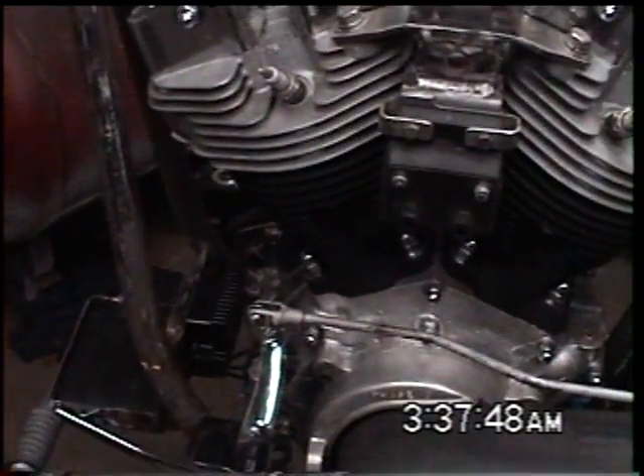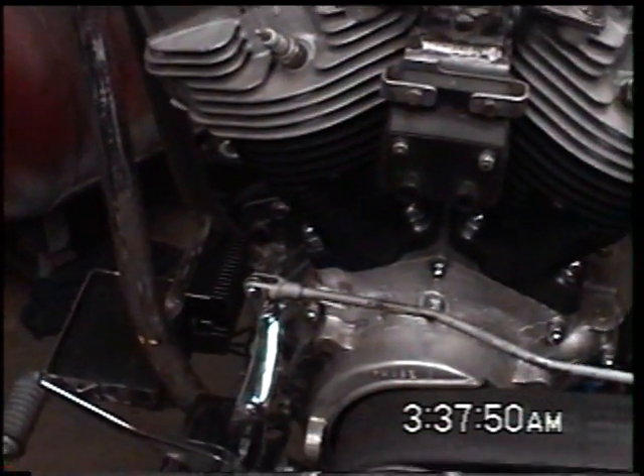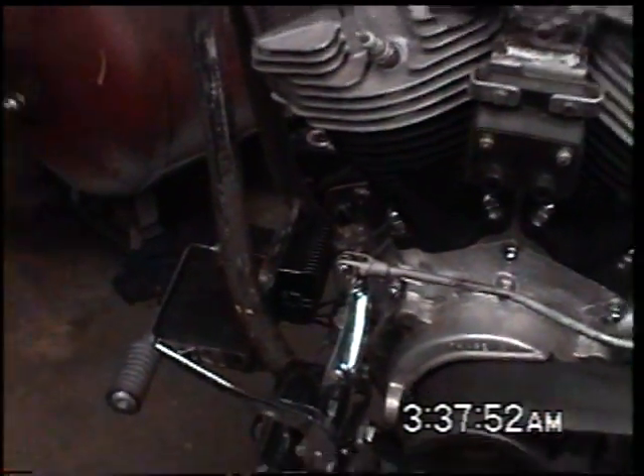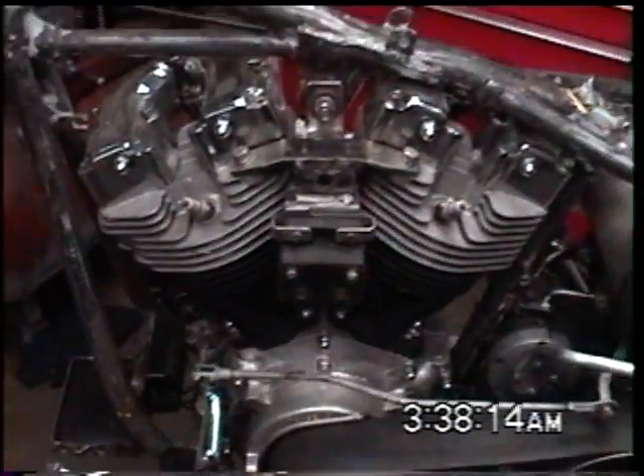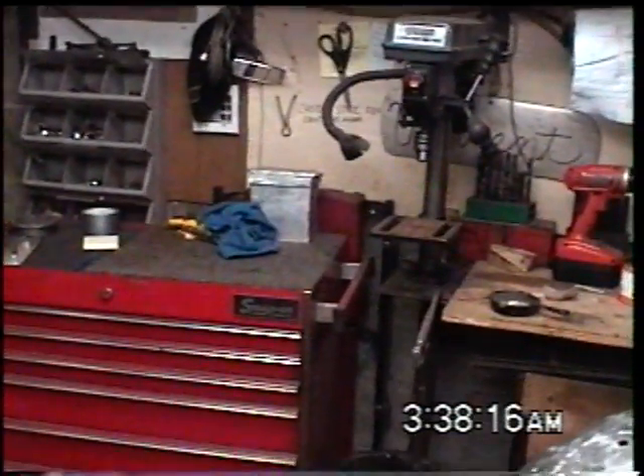There is a voltage regulator I got mounted to the frame there. Battery tray is pretty much done. There is a battery box. Still got a polisher there.